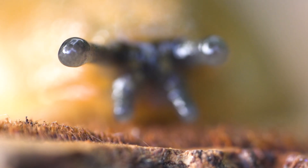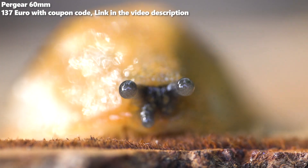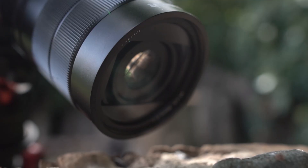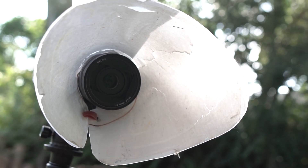Hey, it's me again. Today I'm going to show you how to shoot macro photography on a very low budget. I'm going to use a flash diffuser which costs only one euro, together with a very promising macro lens from Pergear — the 60mm f/2.8 — which only costs around $200.